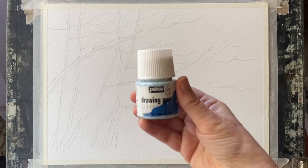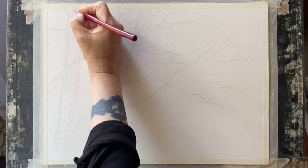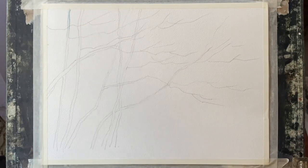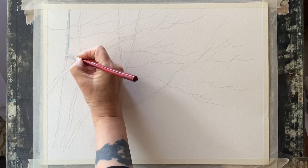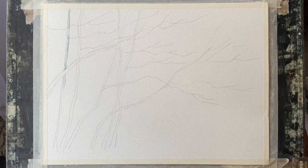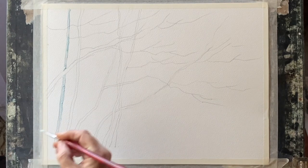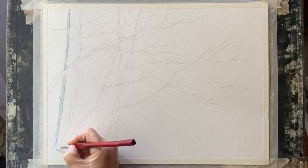I want to mask them out and this is my Pebeo masking fluid, or drawing gum — it's a liquid latex and you can paint it over areas that you want to preserve, the white of the paper. I've dipped a small paintbrush into water and then rubbed some soap into the bristles before using my masking fluid. This is important because the masking fluid will set hard and rubbery in the brush and will ruin it, so make sure your brush is an old one and that it's really well soaked before you dip it into the masking fluid.